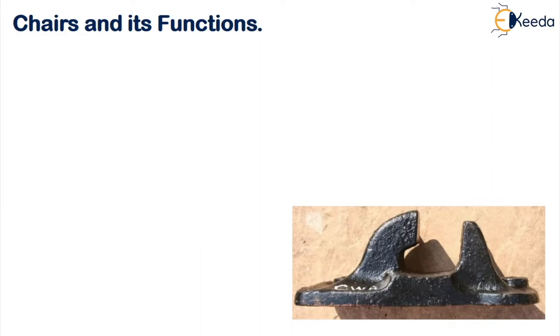A chair is a device which is used to hold the double headed or bull headed rail in the required position. We have already seen bearing plates in the last class. Bearing plates are suitable only for flat footed rail, so if you are going for a double headed rail or a bull headed rail you have to go for a thing called a chair.